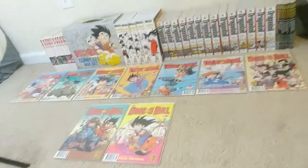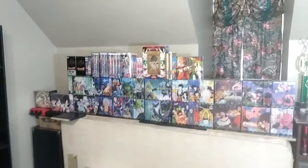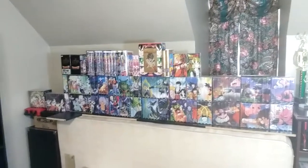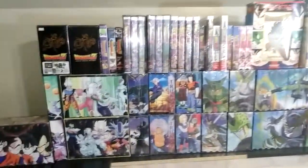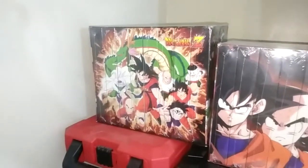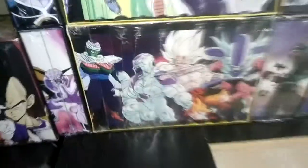This is Dragon Ball Z VHS on home video — there's a lot to cover. We have the uncut and edited releases, alternate arts, movies, subbed, and all that. Starting with the Saiyan Conflict and Namek Saga — both are edited-only box sets with no uncut release. I always stick the Namek one with my uncuts anyway, but it is actually edited. Most of my VHSs are sealed; I'm going for a complete sealed VHS collection.